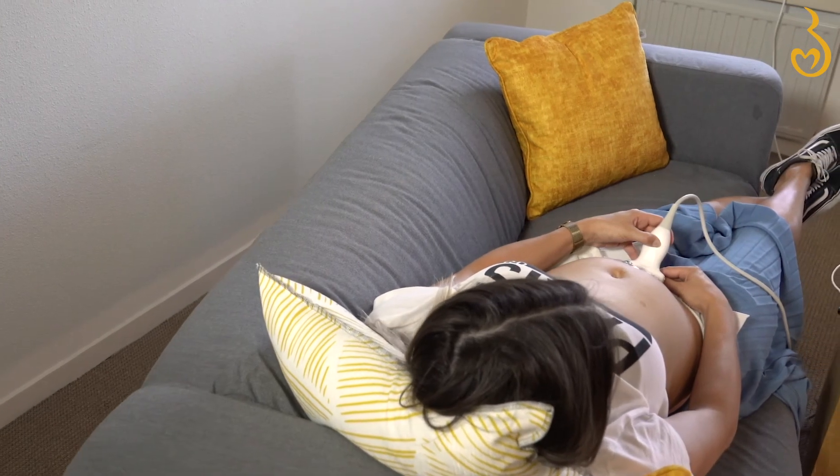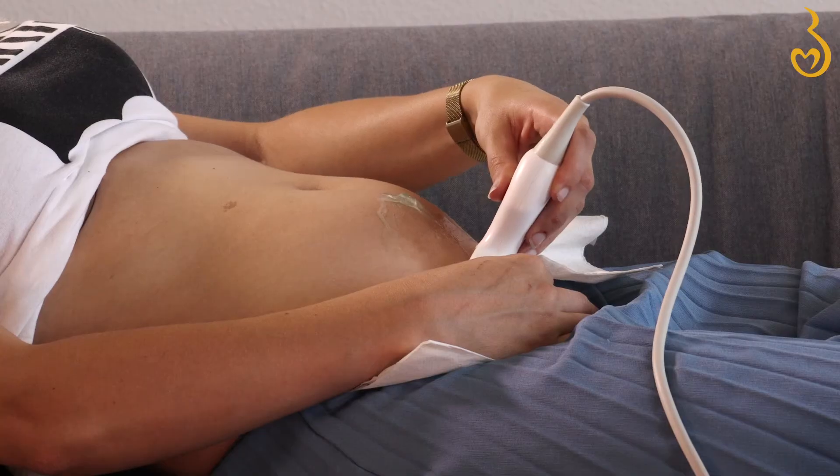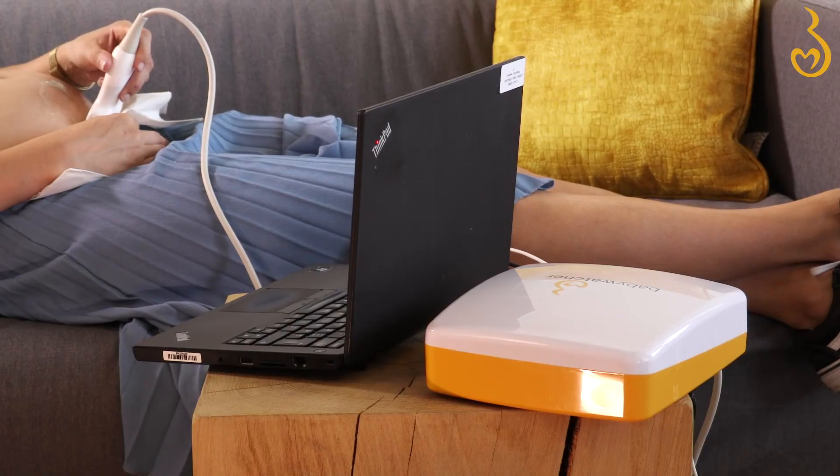Your little one could be camera shy and hide just when you're about to make an ultrasound. You can try to cough or shake your belly a little to wake them up. If the baby really refuses to cooperate, try again later.